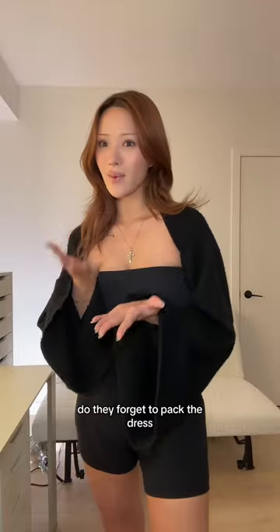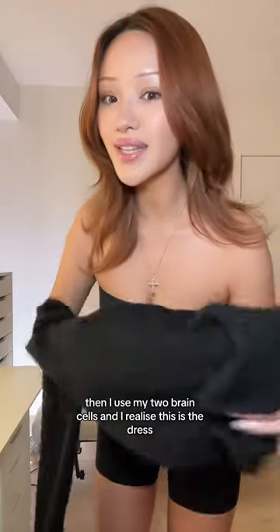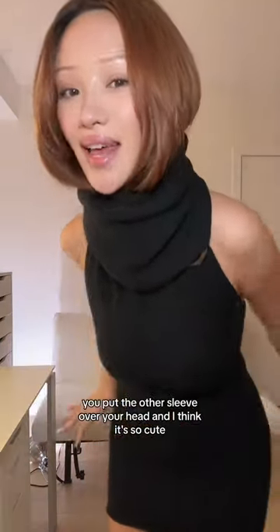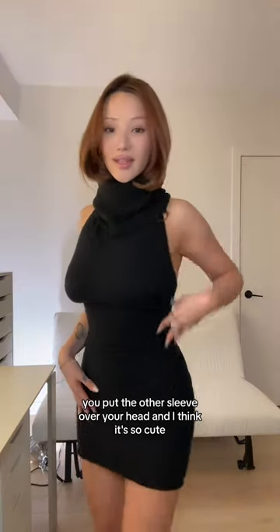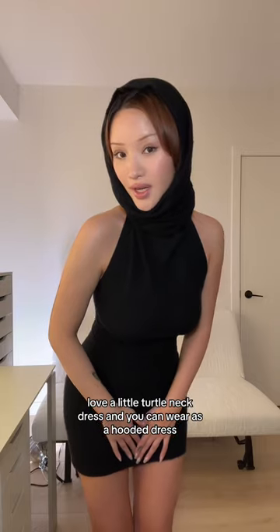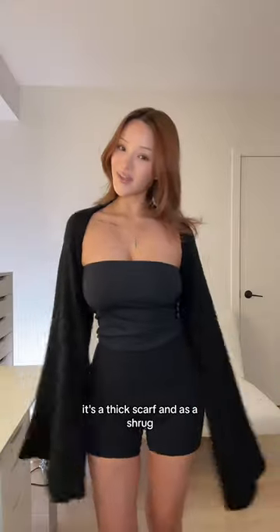I was like, did they forget to pack the dress? Then I used my two brain cells and I realized this IS the dress. You go from one of the sleeves, pull this over your body, put the other sleeve over your head. I think it's so cute. I love a little turtleneck dress, and you can wear it as a hooded dress, a thick scarf, and as a shrug.